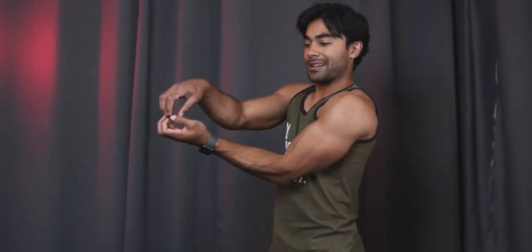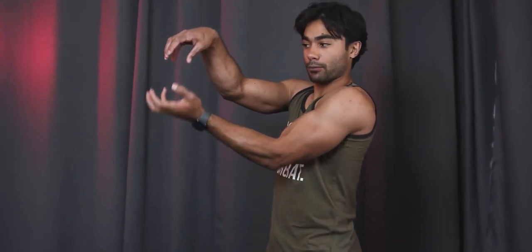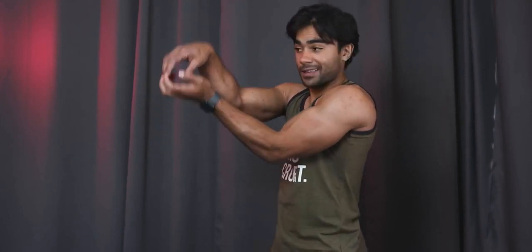Another thing to talk about with your bicep — there's this thing called your brachialis. It's actually this muscle that is under your bicep. So if you strengthen your brachialis, it's almost like a balloon that will push your bicep up higher. So if you neglect this brachialis, your bicep may be big, but it's going to be down more — versus if you lift the ground from beneath, it lifts your bicep, which gives it this fuller look in your arm.